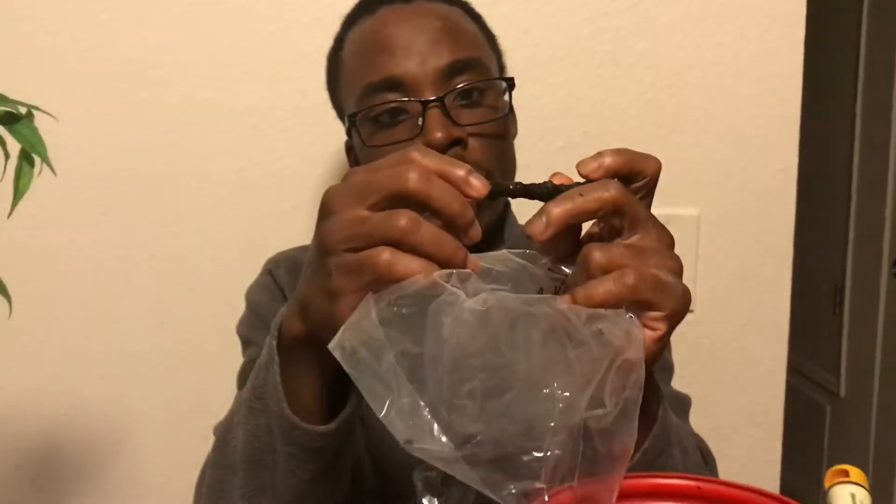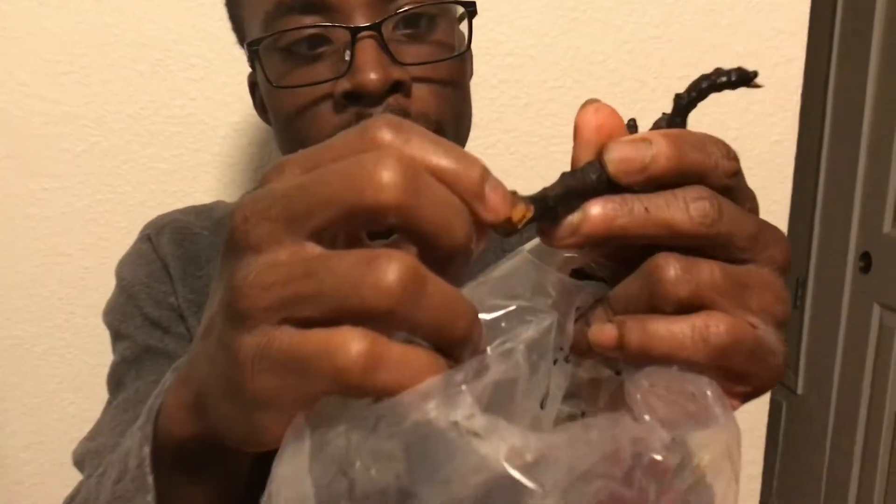Take your fig cutting — this is a black mission fig, actually Brad's mission fig from his fig tree. Where the mark is, this is the bottom, as you can see — where the node is. This is where the roots will take place and start to germinate. And this is the top here. So you want to take the bottom and place it inside the bag like so.